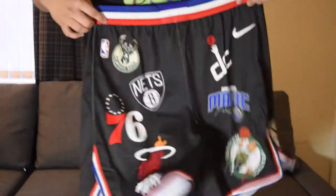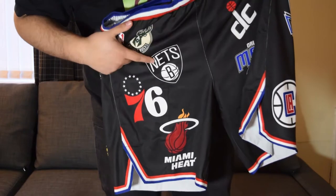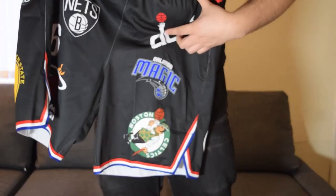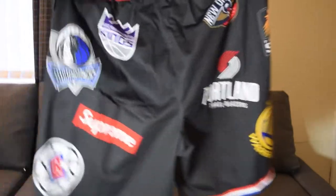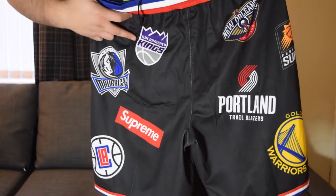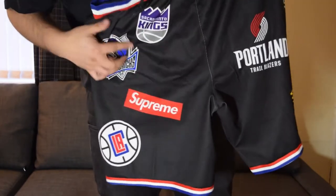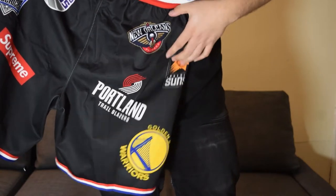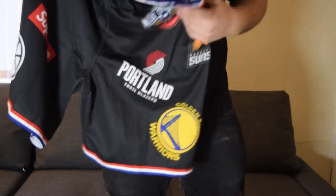On the front you have Milwaukee, Nets, Sixers, Miami Heat, Washington, Orlando, Boston. On the back you have Sacramento, Dallas, Clippers, the Supreme box logo, New Orleans, Phoenix, Portland, Golden State.